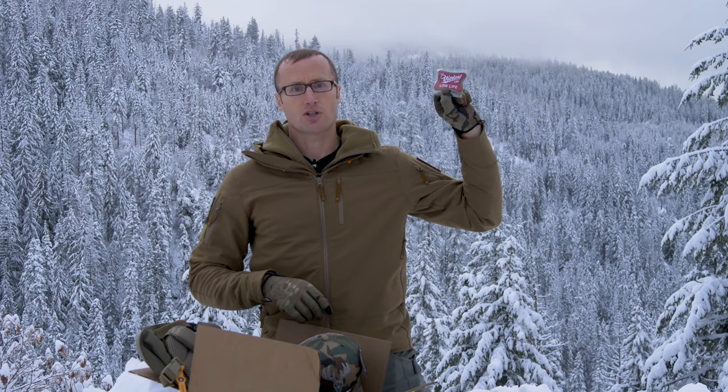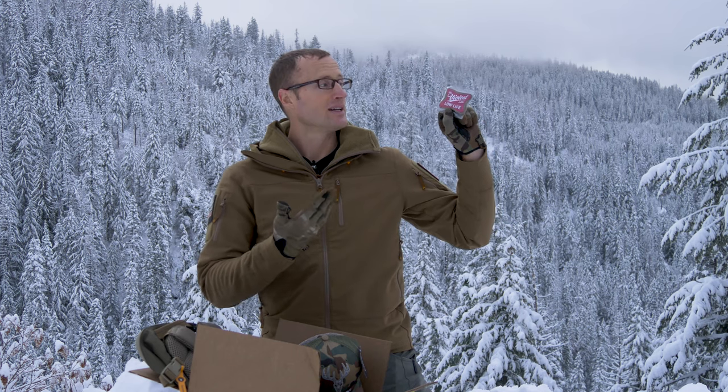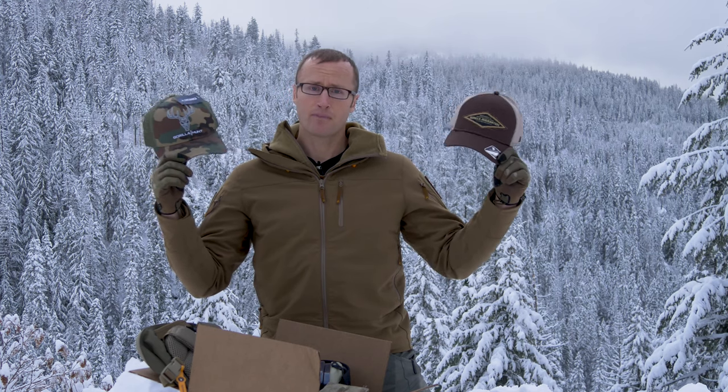What do we have in this box? First off, we have a sweet patch — Violent Little Lowlife. This is one of the patches from Violent Little Machine Shop. They make all kinds of pretty sweet stuff to include this patch. Also, two different hats from Gorilla Ammunition. If you haven't shot their stuff, they actually make some pretty rad ammo, and these two hats are up as well.